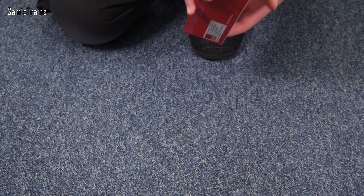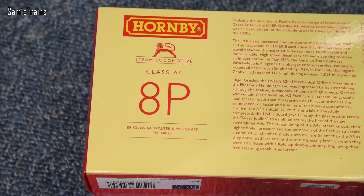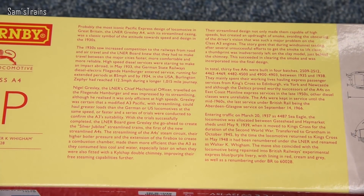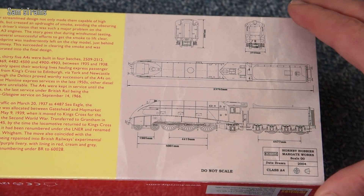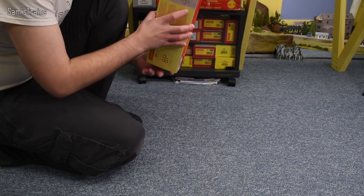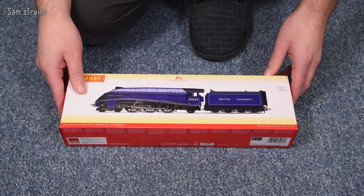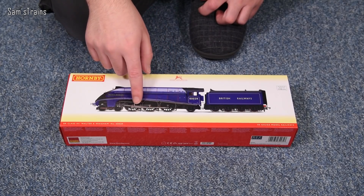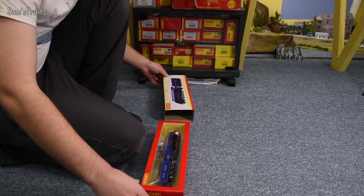This was also classified as an 8P as well as an A4, so they were very powerful machines. On the back of the box there's a brief history of the locomotive and a diagram dated 2004. I don't know whether the model has seen any updates since then. The model on the front of the box appears to have unpainted axles, which stand out — I'm pretty sure the other A4s I've looked at recently didn't have that, but we shall find out.